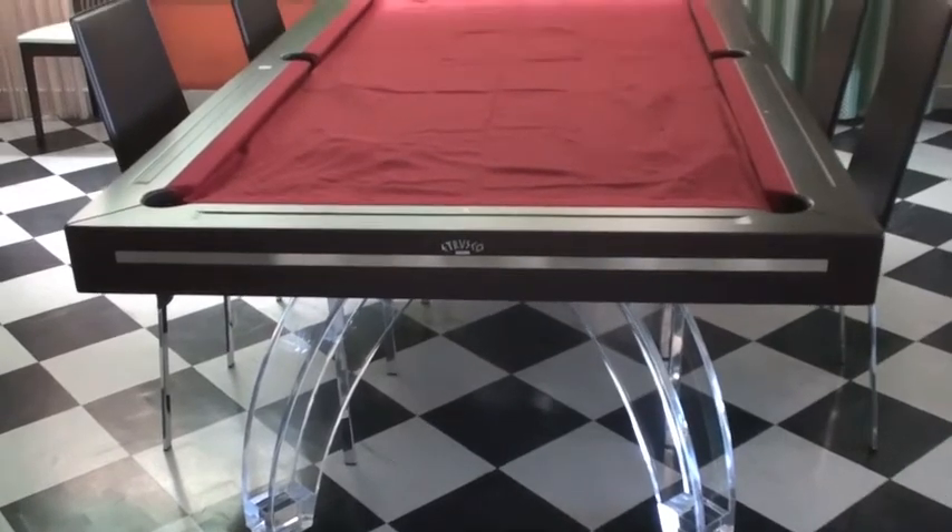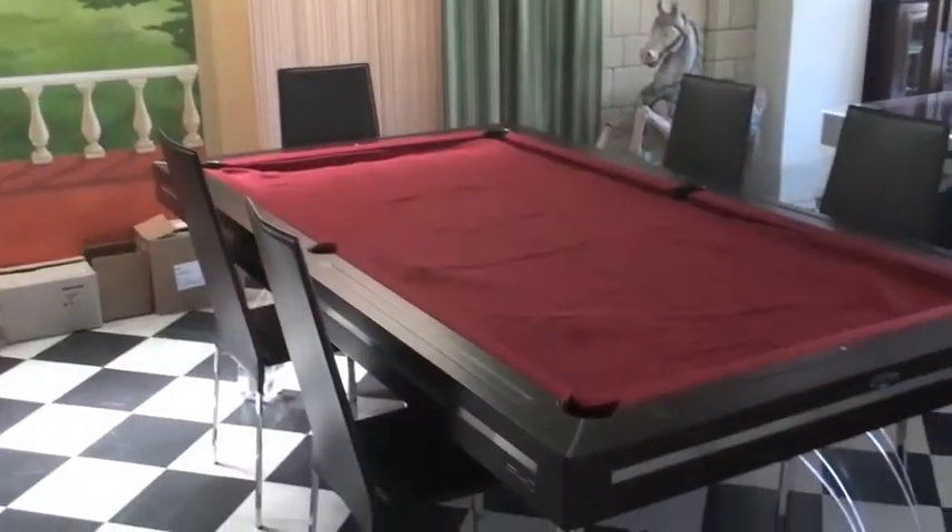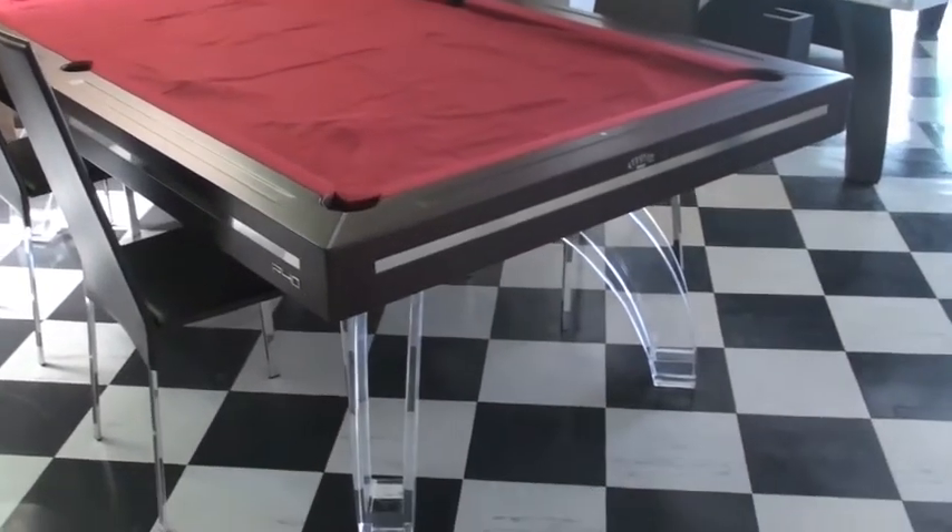You'll have noticed that the cloth looks a bit gathered on the table — it's just so that the tables can easily be taken down and reinstalled somewhere else in the showroom.